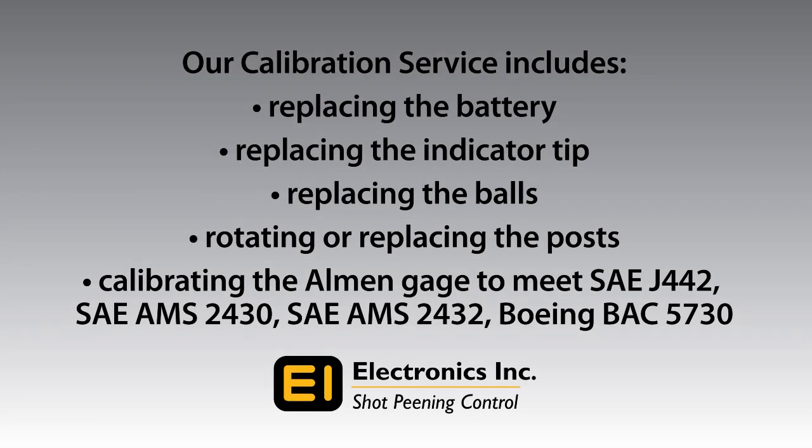If these components of the almond gauge do not pass inspection, send the gauge to Electronics Incorporated for repair and calibration. Our service includes replacing the battery, replacing the indicator tip, replacing the balls, and rotating or replacing the posts. The gauge will be calibrated to meet critical industry specifications.